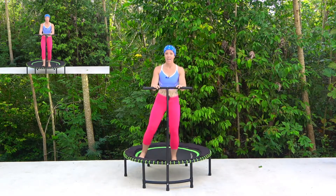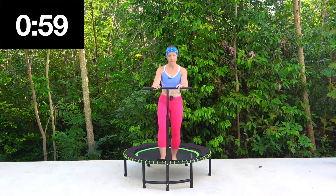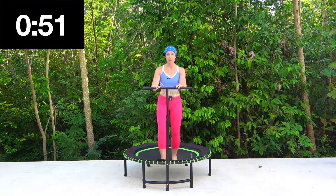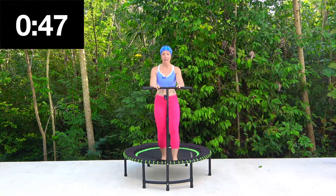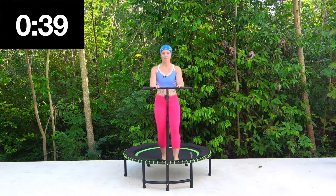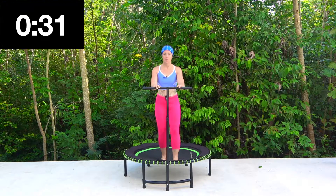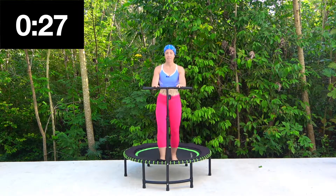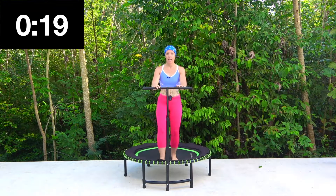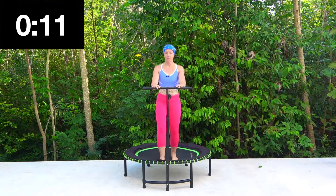Ten seconds left. Then we're going to take these taps forward, exactly the same. So we go one, two, three, and switch. Instead of going back on that right leg, I've just transitioned straight to the left — we're trying to keep things as even as we can. It doesn't matter, just do you. You can use bigger movements if you feel comfortable doing that.